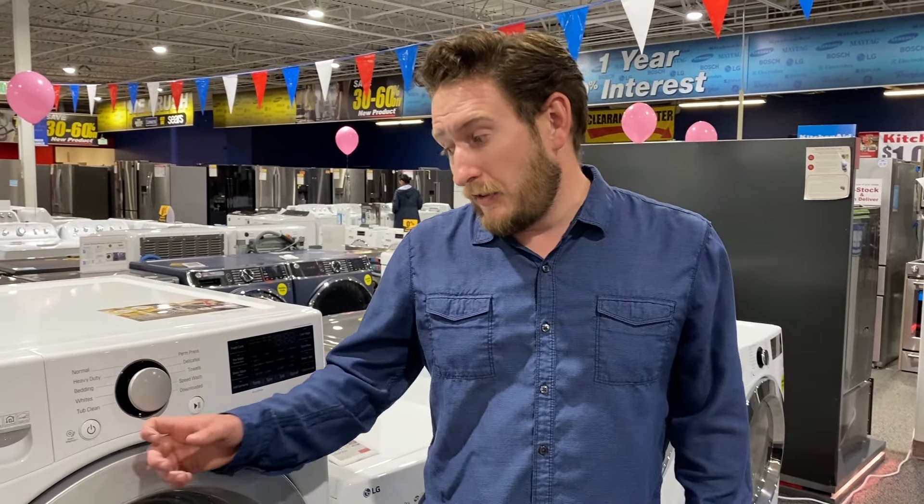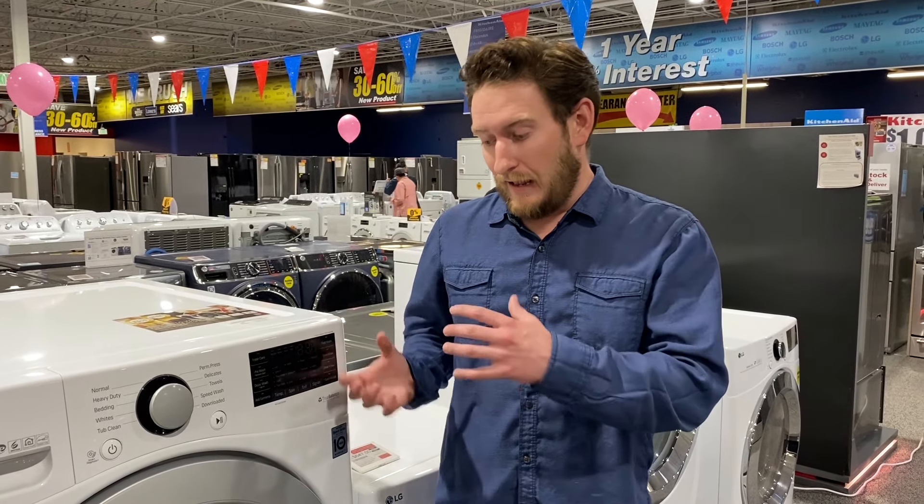The next feature I like on the entry-level model is the tub clean cycle. It heats up the water super hot — kind of like a self-clean cycle in the oven. It heats up the water and allows the washer drum to get agitated, which kills a lot of bacteria, old mold, and mildew.